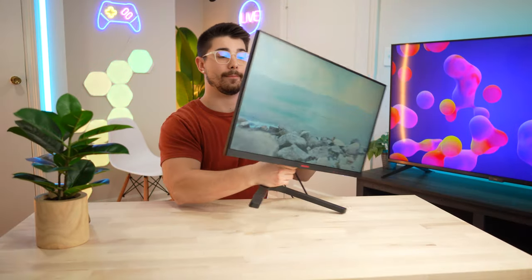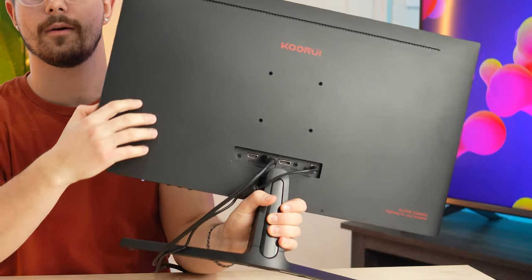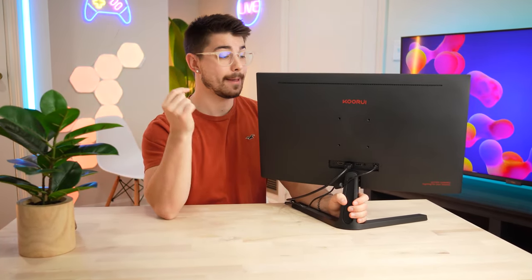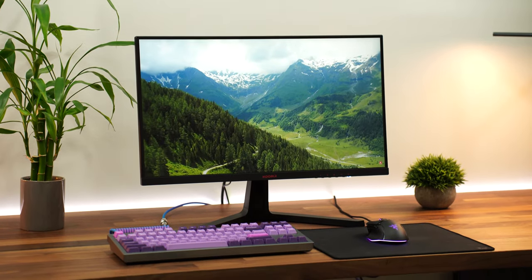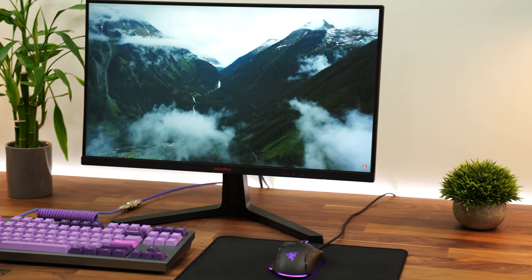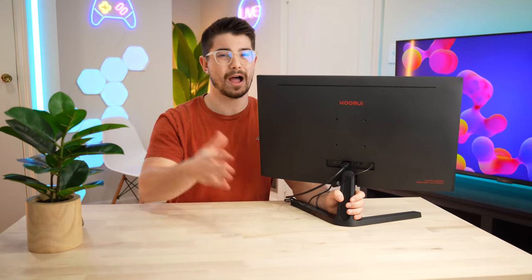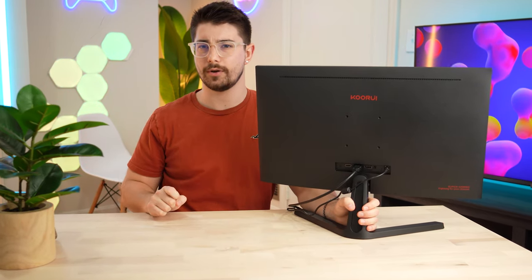As far as VESA compatibility, you can see four little screw holes on the back — it's compatible with 75mm by 75mm VESA mounts. I would really recommend mounting this because it sits a little bit low on the desk and there's no height adjustability. I'd recommend a $30 monitor arm, which I've tested and it's very, very good. Pop 30 bucks on a monitor arm and you'll have a fantastic experience.